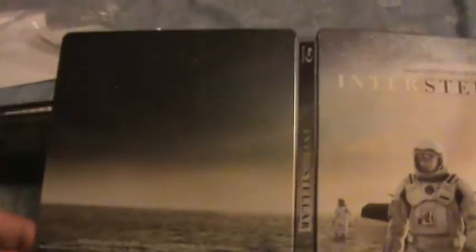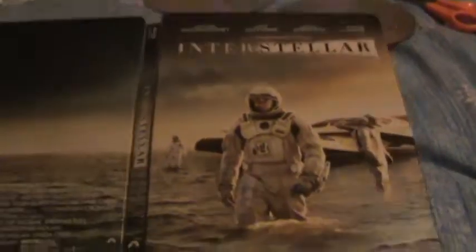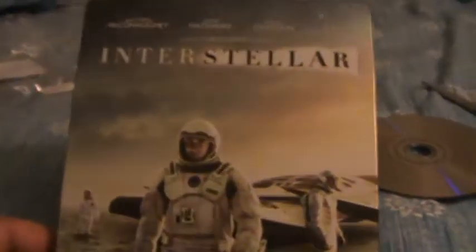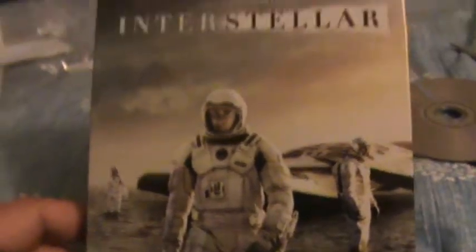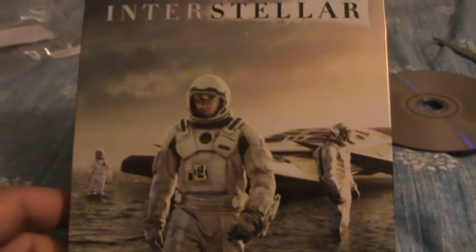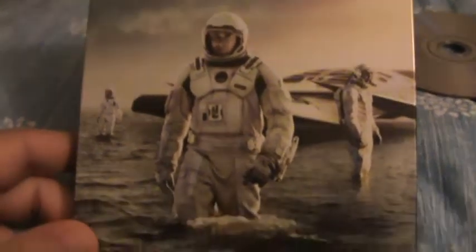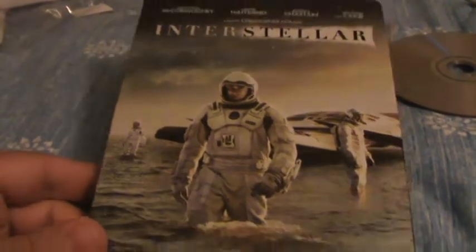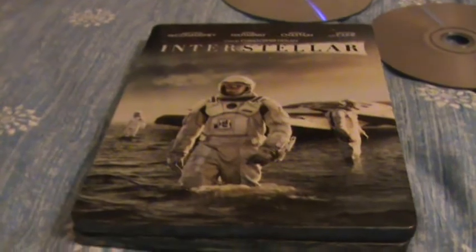And there's a shot of the full cover and back art. Alright guys, well that's my unboxing of the Target Exclusive Interstellar Blu-ray Steelbook. Thanks a lot for watching. Please like the video, comment, subscribe, and check out some of my other videos. I have a new Blu-ray update. Take care, and I'll see you guys next time. Bye.